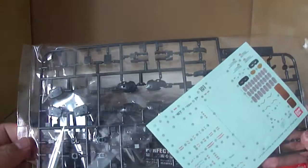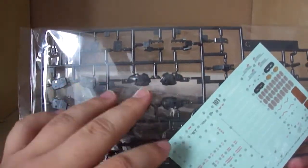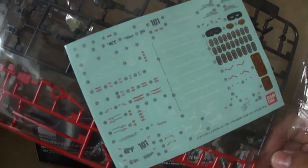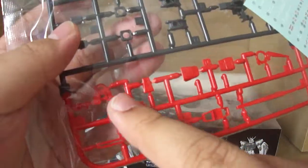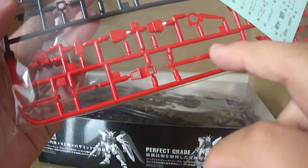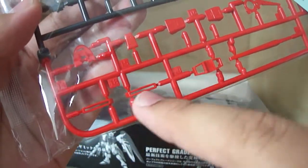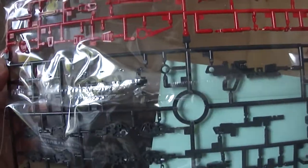Let's get onto the actual parts of this model. We have the C tree, which is mostly just the internal frame pieces from what I can tell. You've got this nice big sheet of decals — marking stickers, whatever they are — you can apply those if you want. And then red parts consisting of the shields, shield parts, and extra detailing parts for like the cannons, the chest, the shoulders, the crotch, and I think the head crest as well. And then for the grey parts, you just have the beam rifles and stuff — pretty standard.